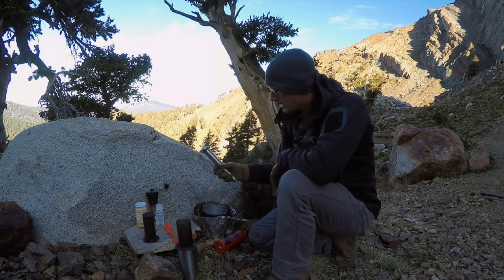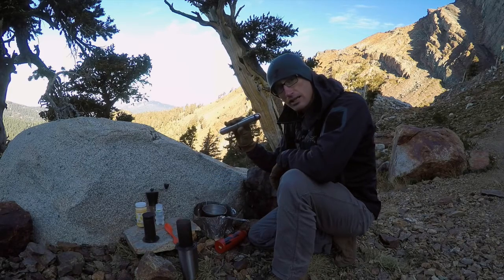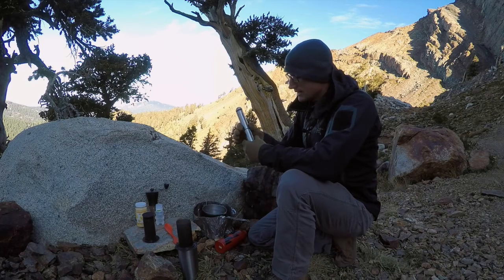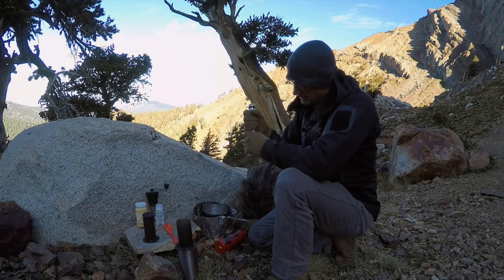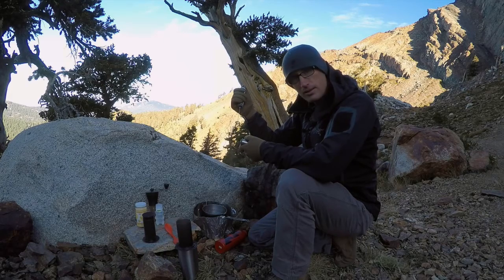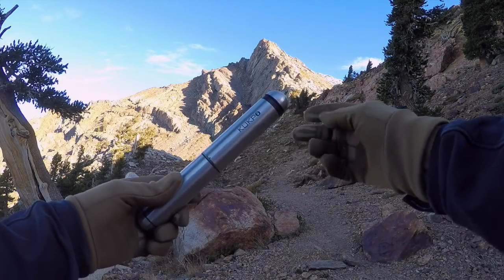So I've settled on this guy, which is the Kukpo, and the big selling point for me is it's self-contained. These two pieces come apart and — magic. This Kukpo milk frother is pretty awesome.